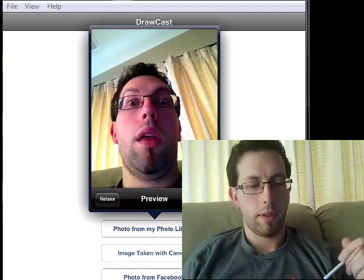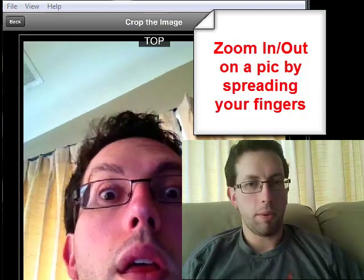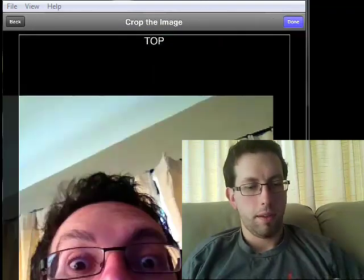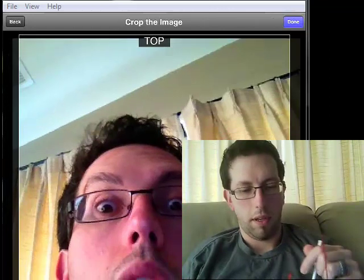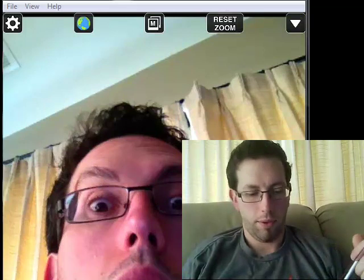I love it — that's a great double chin right there. So I can zoom in, get the photo where I want it, arrange it, and hit Done. Notice where it says Top — it's at Top. You want to make sure that's set correctly for your photograph.